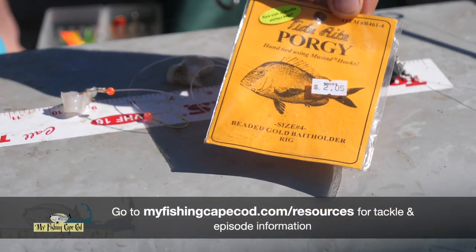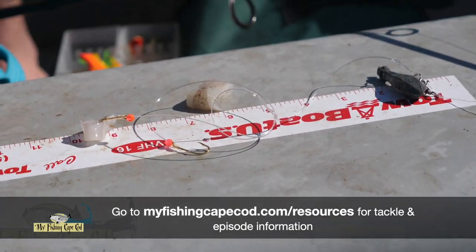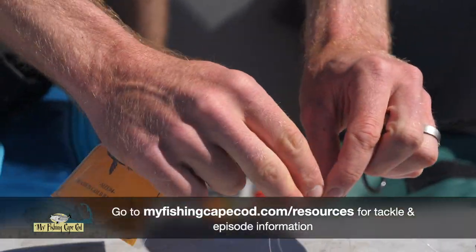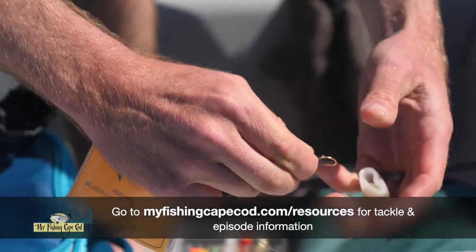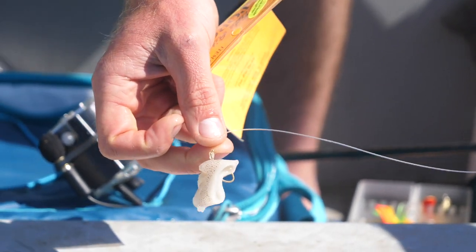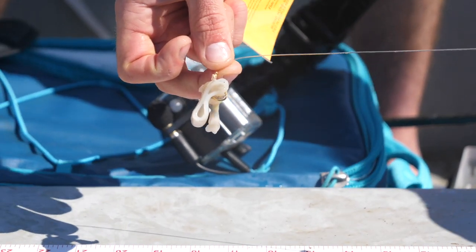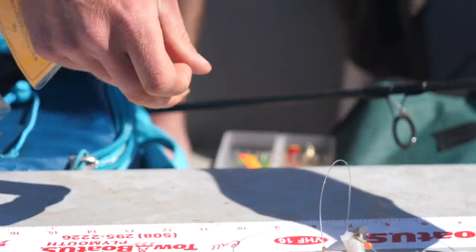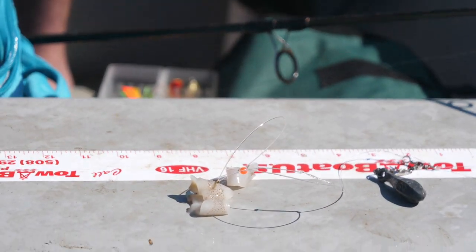This right here is just a porgy rig, a scup rig. It's got two hooks and we're going to load them both up with a little piece of squid. For a weight we have a little two-ounce sinker — that should be sufficient. Sometimes obviously you've got to go a little heavier if you're fishing deeper water or if the current is really strong. So that's what Lauren's got to use.